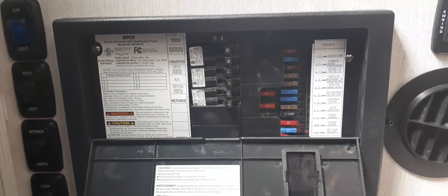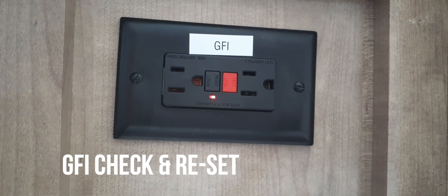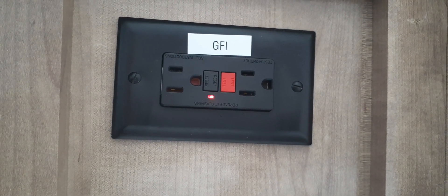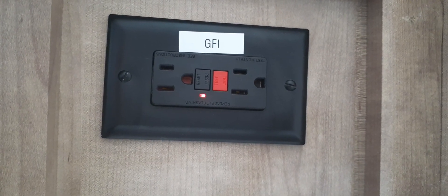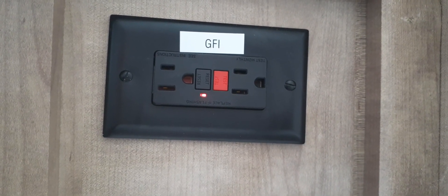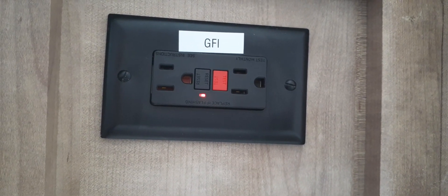You'll notice outlets located throughout your motorhome — they work exactly the same as the outlets in your home. You can charge your phone, plug in a gaming console, etc. If you notice that these outlets stop working, you'll want to come into the restroom and locate the outlet next to the sink.